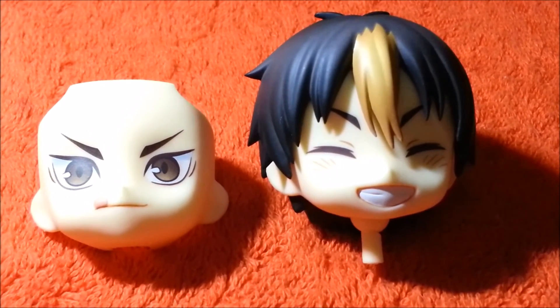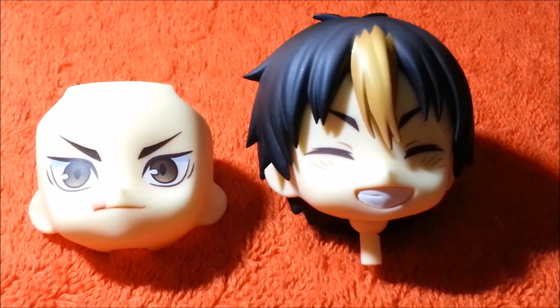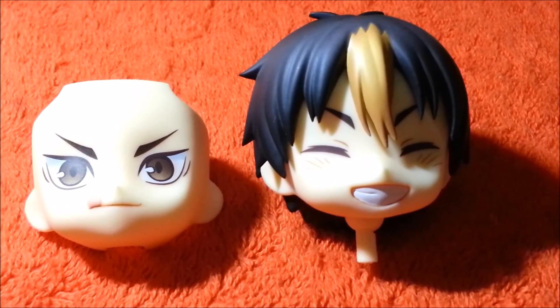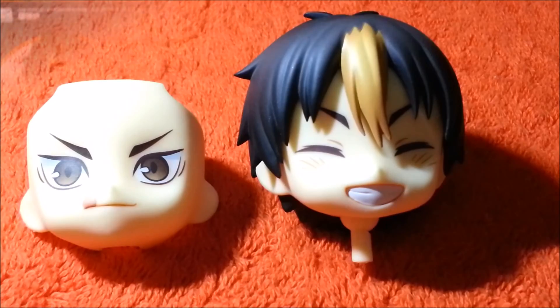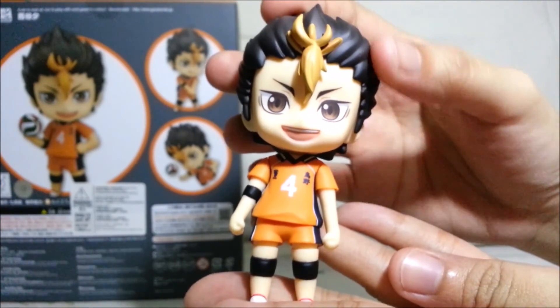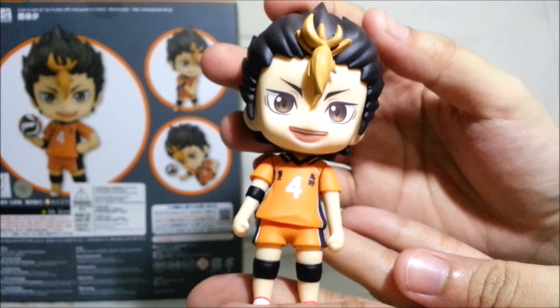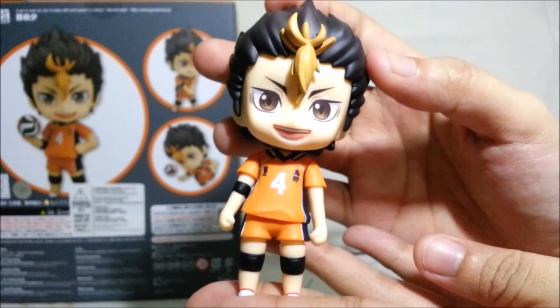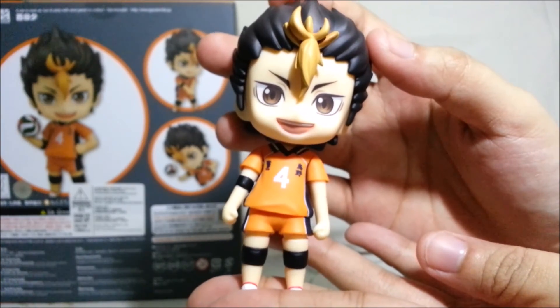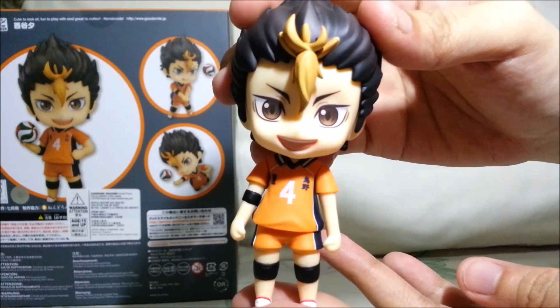Unlike Hinata and Kageyama, he doesn't come with a volleyball net and pole. Instead, you get an alternate head with his hair down to recreate one of the funniest scenes in the anime. Here we have Nishinoya. I love how they sculpted his hair and the shading. It's not very visible on camera, but if you look at it in person, you can see how really nice they colored his hair. So let me turn him slowly for you guys.